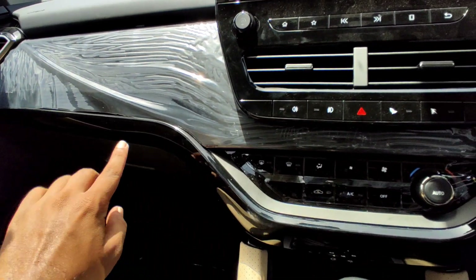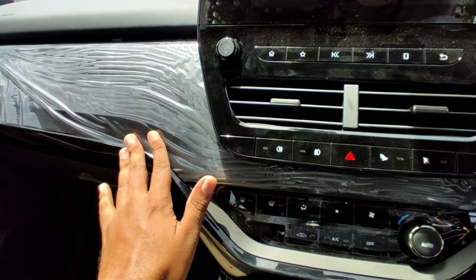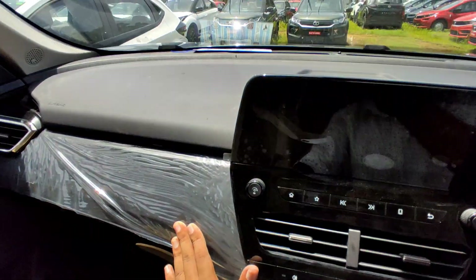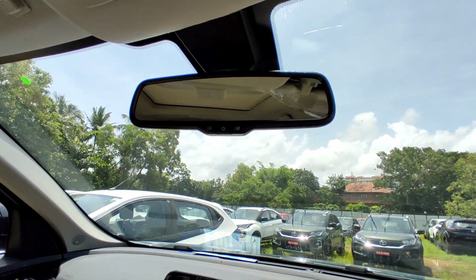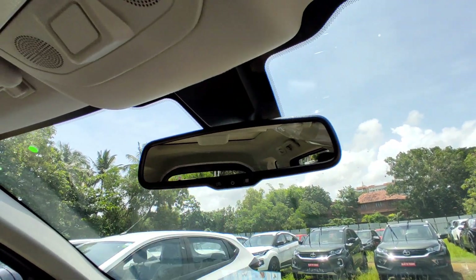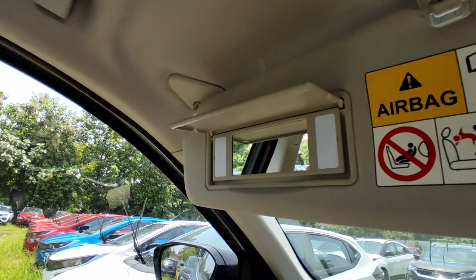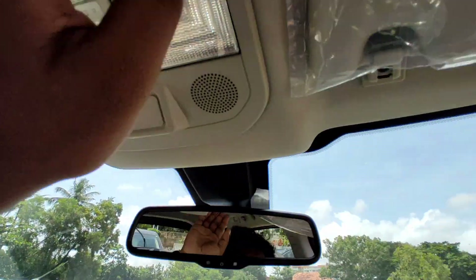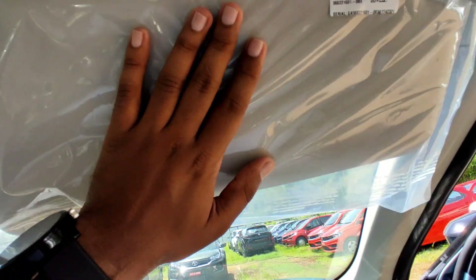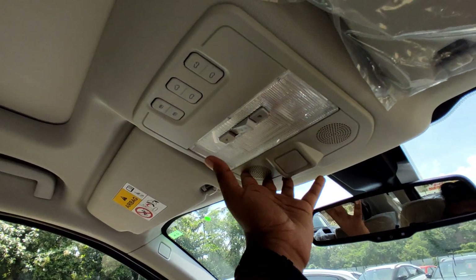The interior features the Humanity Line concept with a piano black finish and teakwood finish. The co-driver sunvisor has a vanity mirror with lighting. There is also auto dimming IRVM. The sunroof has new systems installed with LED lamps individually switchable.